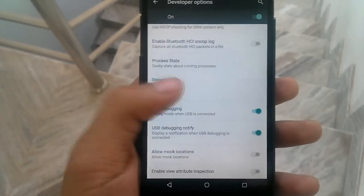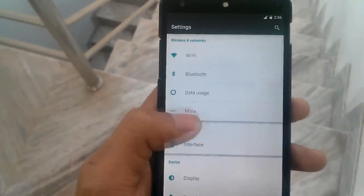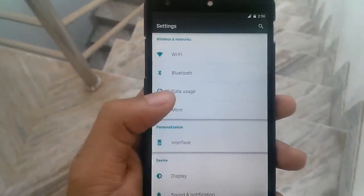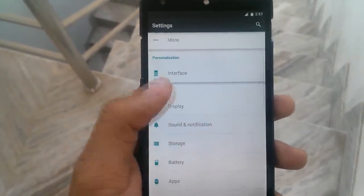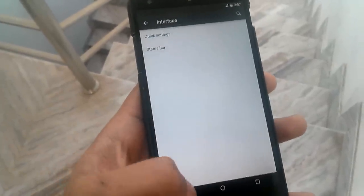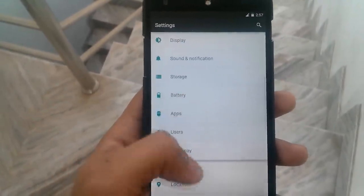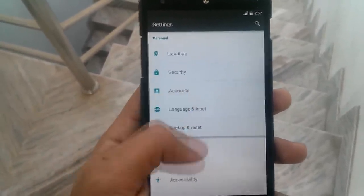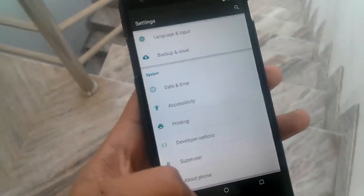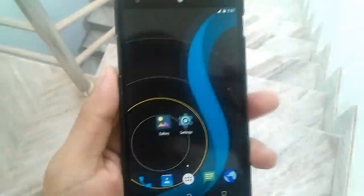These are some common settings you can find in any other Lollipop ROM. The personalization setting is present here, along with the interface setting. Quick settings and startup settings are also present inside the interface setting. In future updates, I think it will get some additional customization options.